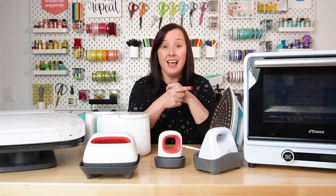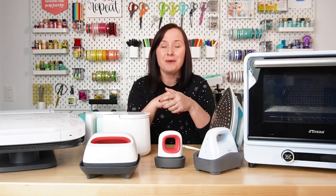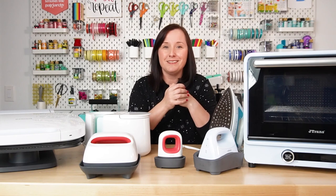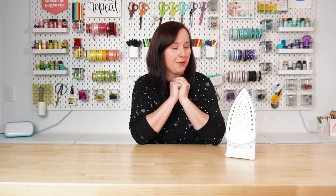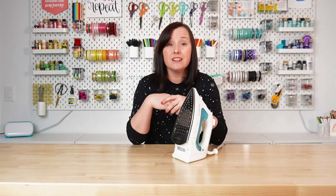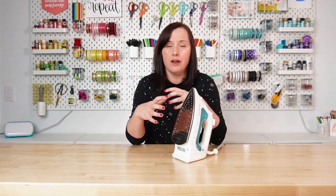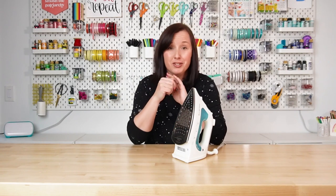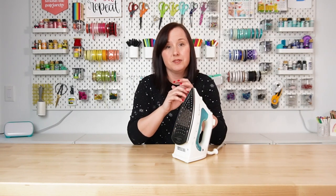I'm going to start at the bottom here with this iron, and then we're going to work our way up in features and, of course, price. So let's get started. We are starting with the iron — this is just a regular household iron. It probably cost me about 40 bucks, and a lot of times this is where people start when they're using iron-on vinyl. It's not hot enough for sublimation, so if that's your craft, you can go ahead and check this one off the list, but you can use it for iron-on vinyl.